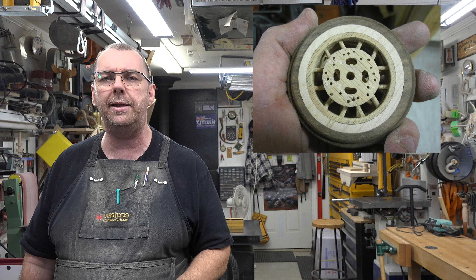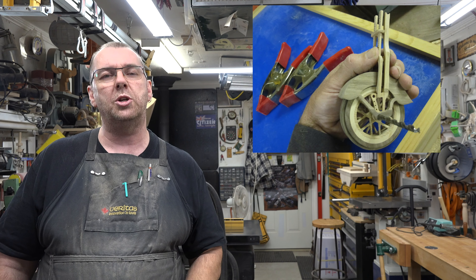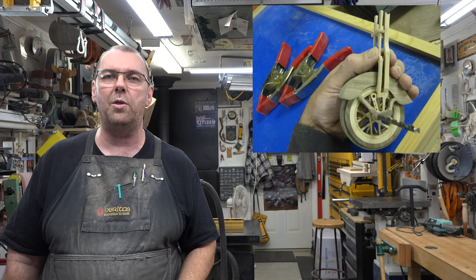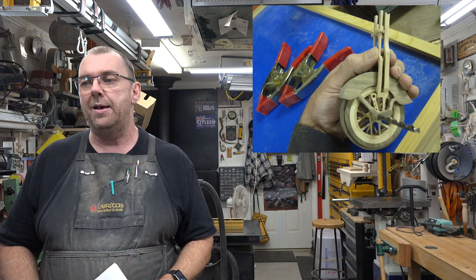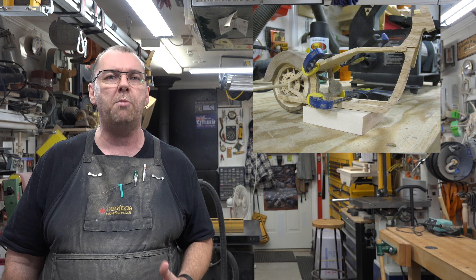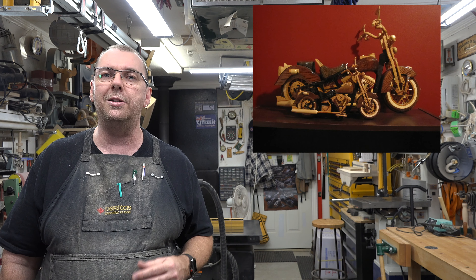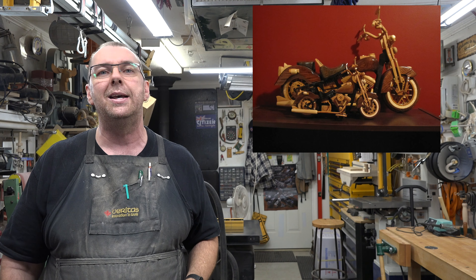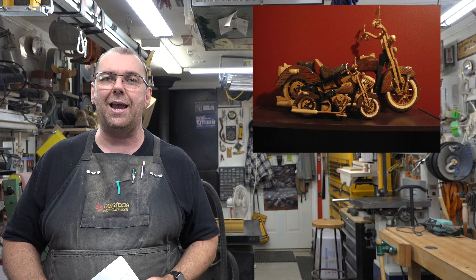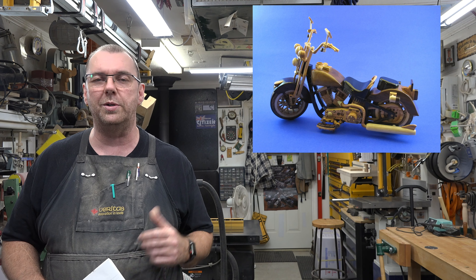Cutting outside the line and sanding up to it is your friend — creep up on that measurement, test fit many times along the way, and eventually you get a perfect fit. The hardest part of the smaller build was not breaking pieces because they're so small — this thing isn't much taller than a can of pop, which makes it a challenge for bigger hands and failing eyesight. All in all it came together, took a ribbon at the local fair, and it's just a load of fun.